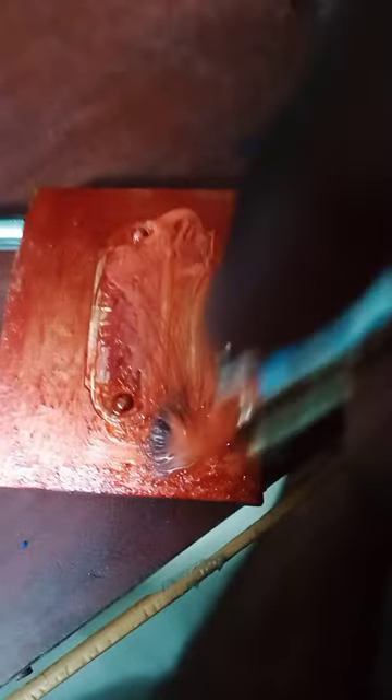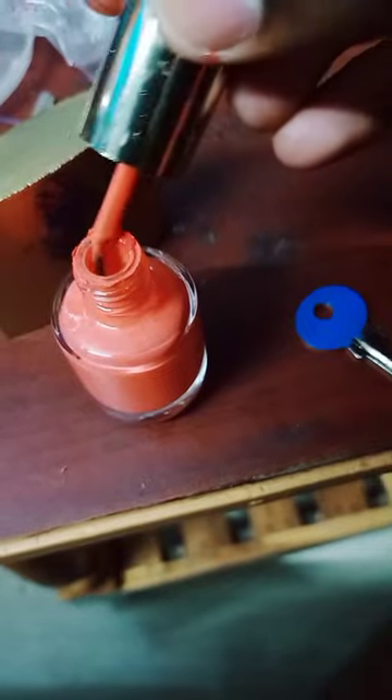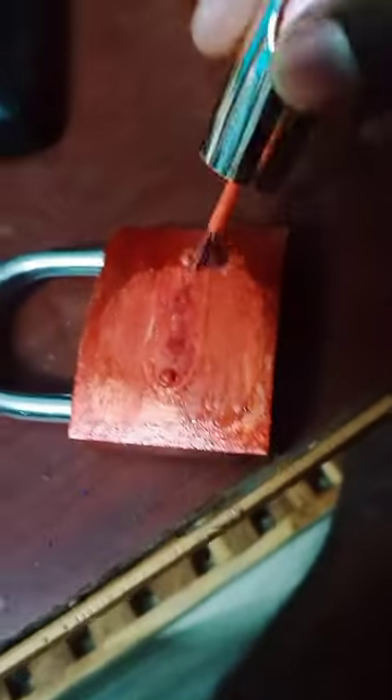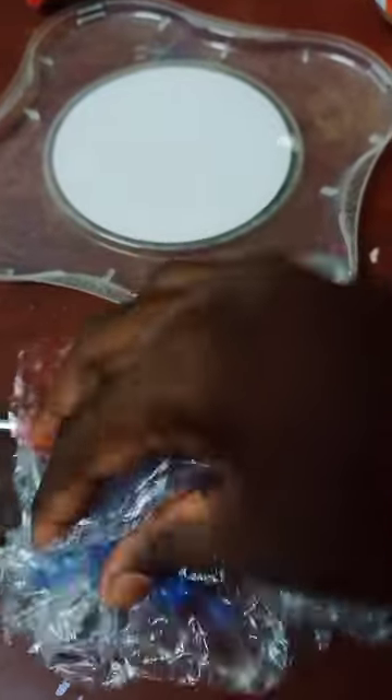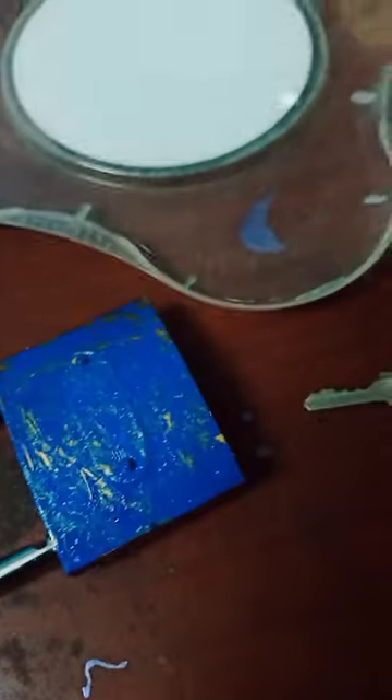I'm going to talk about how to paint all colors in this video. This is the red color with rose color, and we mix it with this color — it's a different color. It's a blue color from this color; I can't be sure how to use the color. We tried it again.